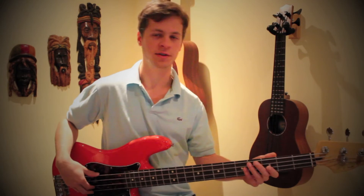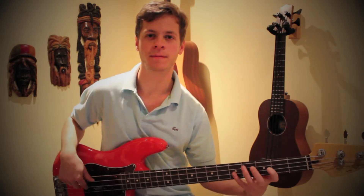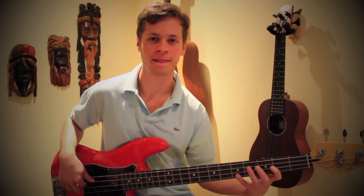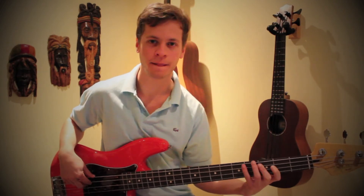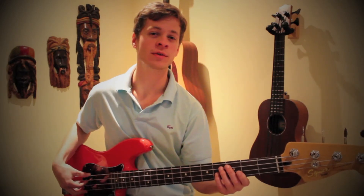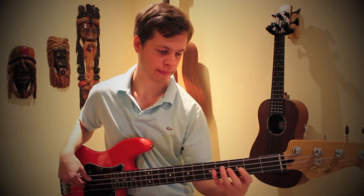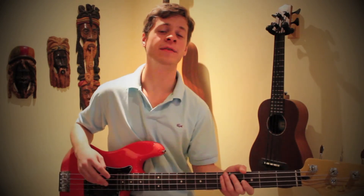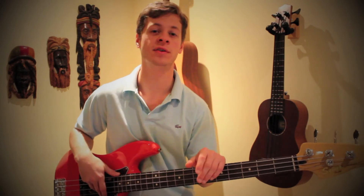I'll play that with a metronome now so you get a better idea of how it sits with the timing. That one two-bar sequence of the chorus, we're gonna play for a total of four times, which equals eight bars, and that's gonna equal one chorus.